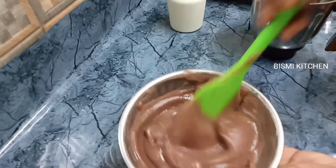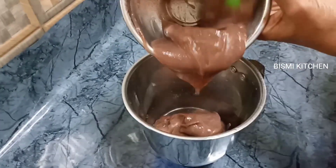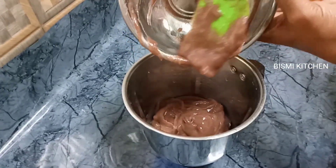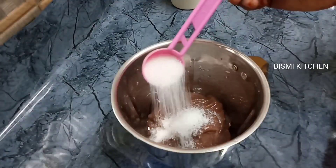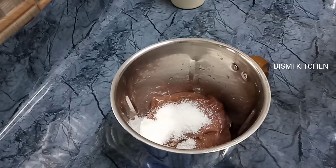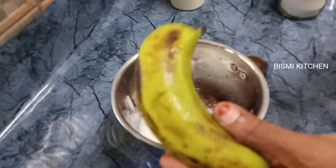We are done with this for 4 minutes. We will start with the flour to cook the flour. We are going to mix it into the flour. Now we add pork. We need to add 3 to 5 tbsp of pork. If you want, you can add 2 tbsp of pork.